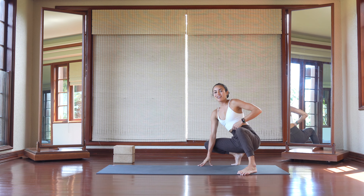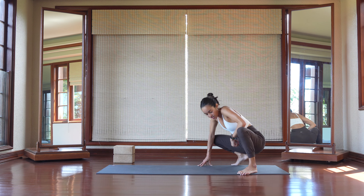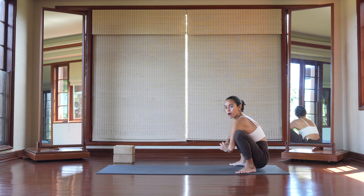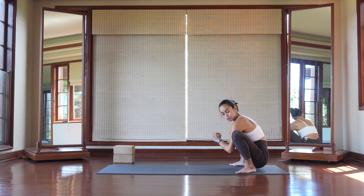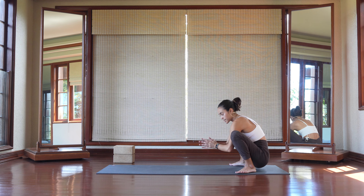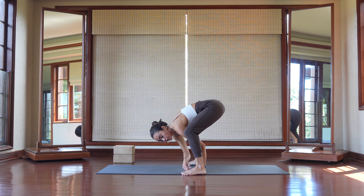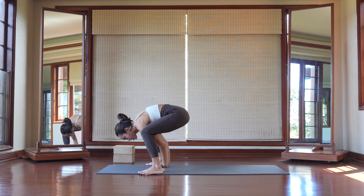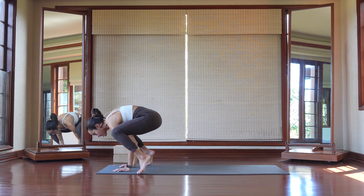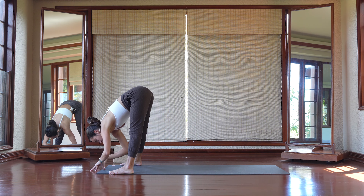Another really fun way of getting into titibhasana and ekapada kundinyasana 2 is this drill that I call the crow walk-ups. How that's going to work is we're going to come into a modified crow by squeezing our inner thighs to the outside of our triceps. I come here, squeeze my inner thighs to the tricep, land the feet further away from the hands. Plant the hands down. Squeeze inner thighs, walk the feet up. Find a wide leg forward fold, shifting forward side to side.